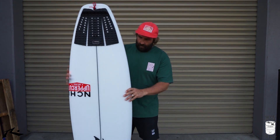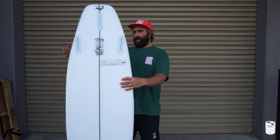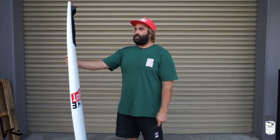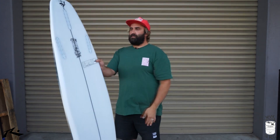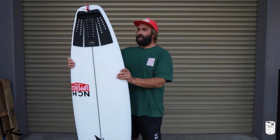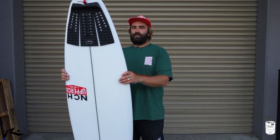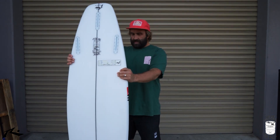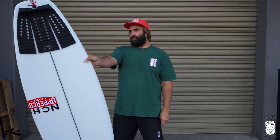That is the Keg by Rusty Surfboards. Like I said, it feels good under the arm, it's very aesthetically pleasing to the eye, and I'm pretty frothing to get it in the water. We'll be putting up some clips and the full review out shortly. If there's anything you'd like to see in the review — duck diving, boards, fins, whatever — just reach out. Leave comments below on YouTube or hit us up at The Surfboard Guide on Instagram. Thanks so much for watching.